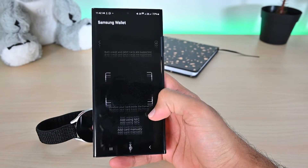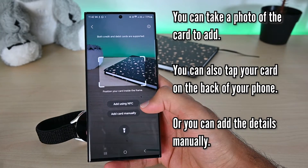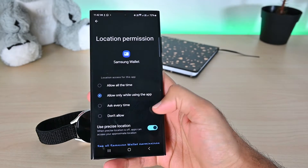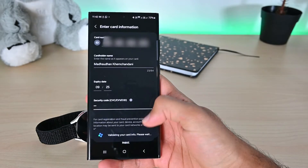There are a few ways to add a card, but I'll simply add the details manually. Some of my information is prefilled because I've added cards before. Allow the location permission if it asks for that.